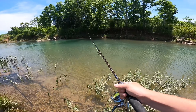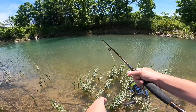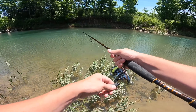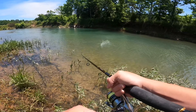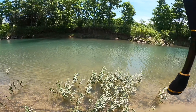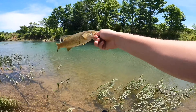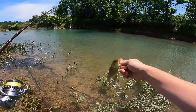Wind is really kicking up. Oh, I might have something — there we go, a little smallie! Third fish of the day. I saw him barely hit it and then he just started drifting down current with it, and I decided to set it. Glad I did or he would have swallowed it.